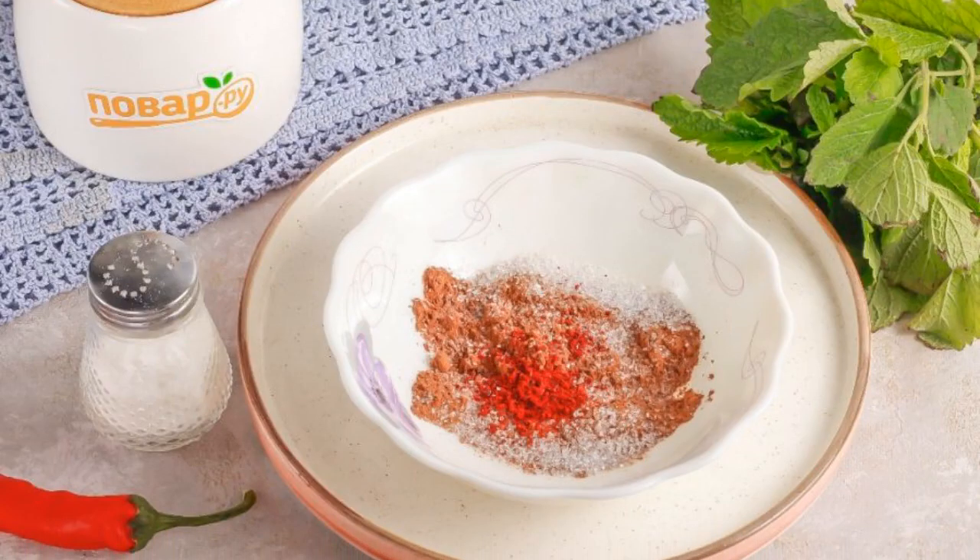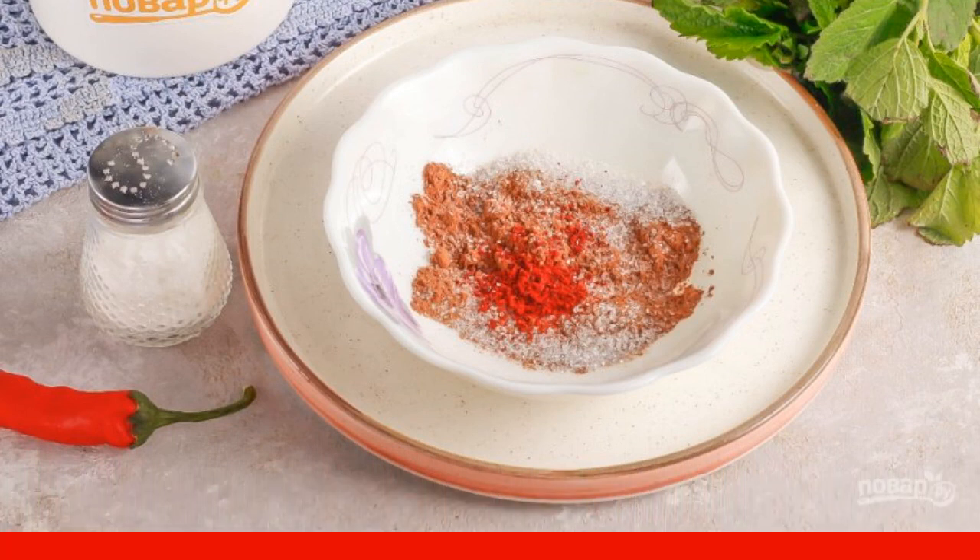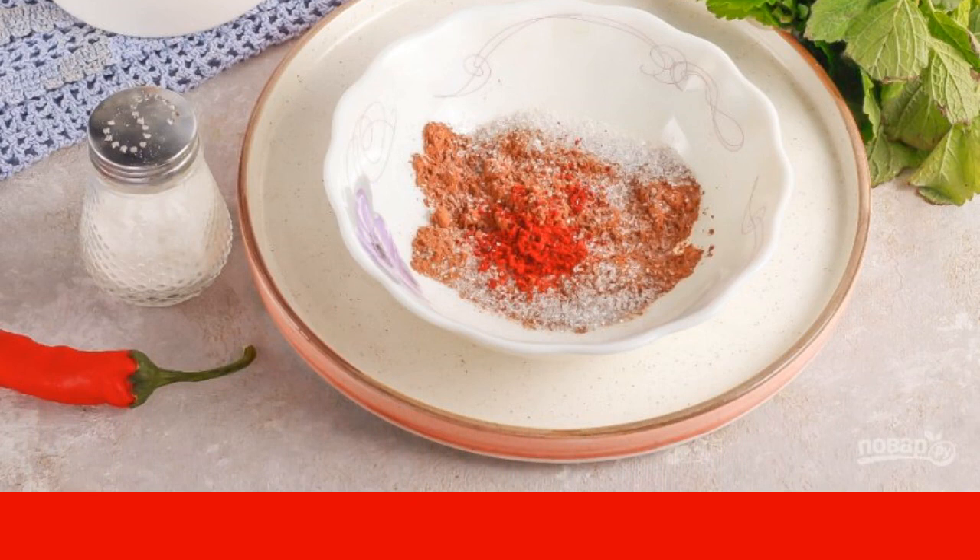In a separate bowl, mix the bulk ingredients: cocoa, sugar, ground bitter pepper, salt, and vanilla sugar.